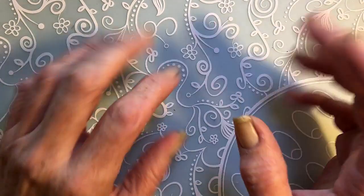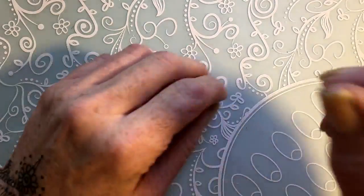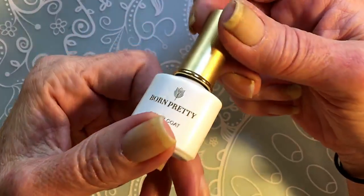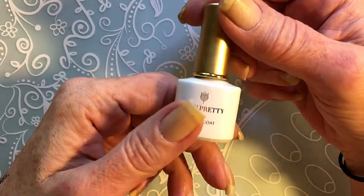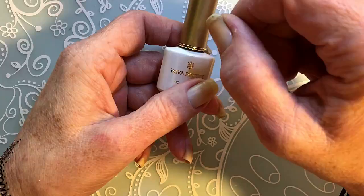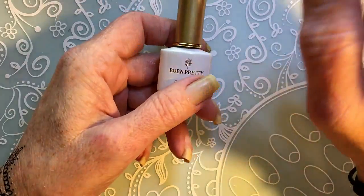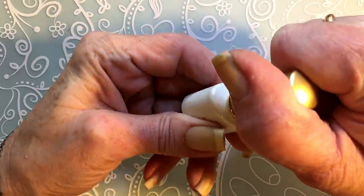Hello, it's Tiziana with another nail video. Not long ago I made a video with the Born Pretty Magic Gel, the Glamorous Magic Gel it was called. If you didn't see that video I will link it at the end of this video where it says 'watch more videos' — I'll put it there.